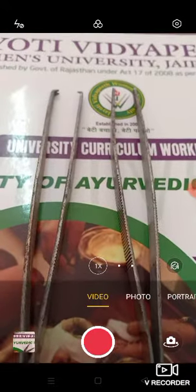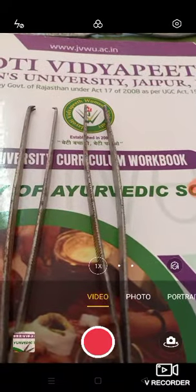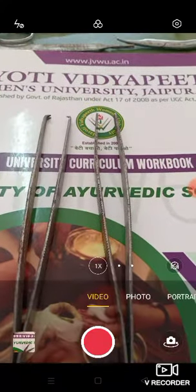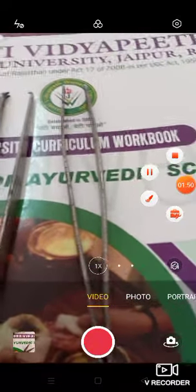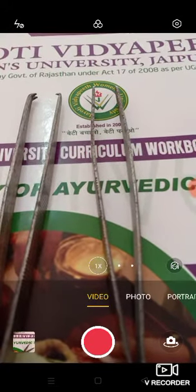In the previous class we discussed about the general introductory part of surgical instruments. There are many types of surgical instruments like needle holders, scissors, tissue holding forceps, retractors, dissecting forceps, lancets, scalpels, and curettes, bone cutters. There are many types of scissors — removal scissors, plain scissors, and straight scissors.